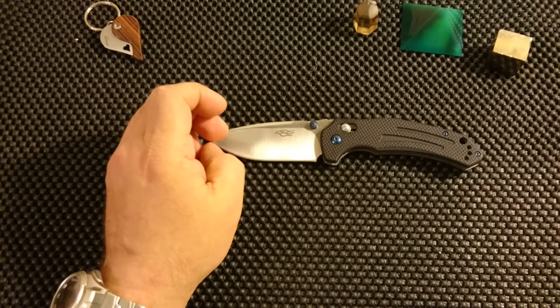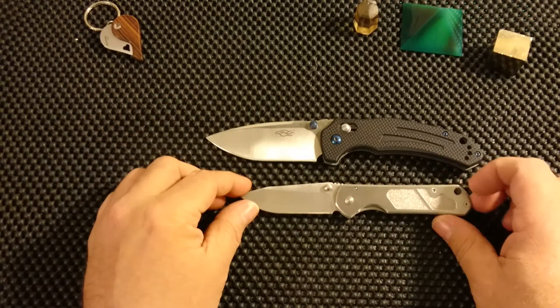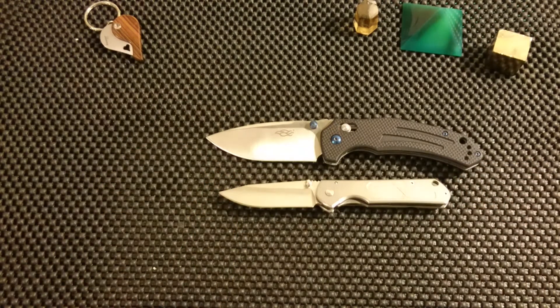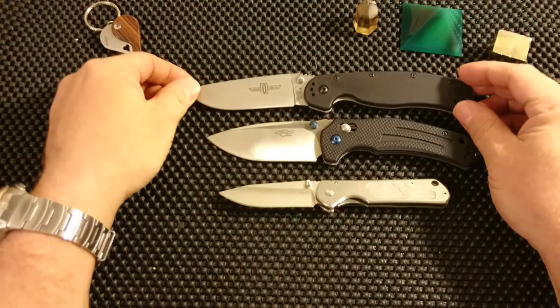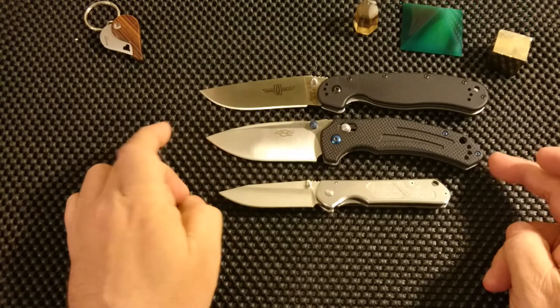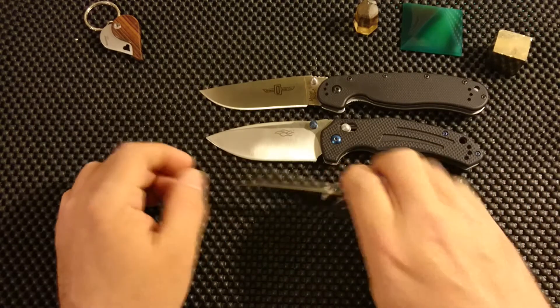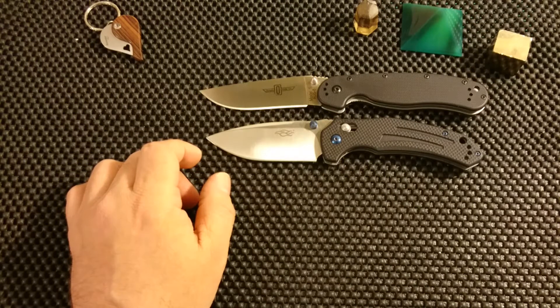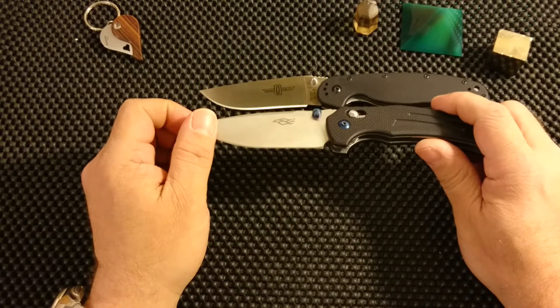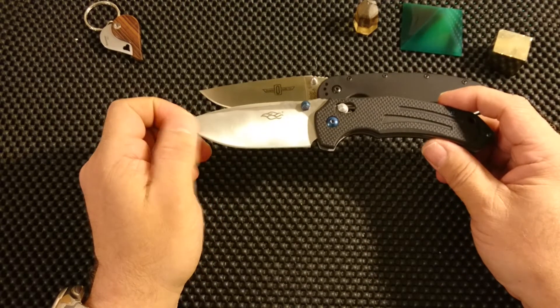Just for the last thing, maybe a size comparison. For those of you familiar with the San Renmiro 7010, the Ganso 761 is this size — larger than the San Renmiro 7010. Many of my American viewers might like to compare it to an Ontario RAT 1 — and you can see that it is about the same size as an Ontario RAT 1. So it is a knife in a good size, though maybe a bit big for some of you. I like big knives, so that's okay.